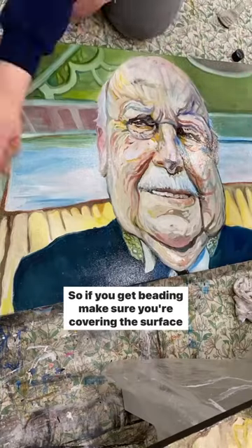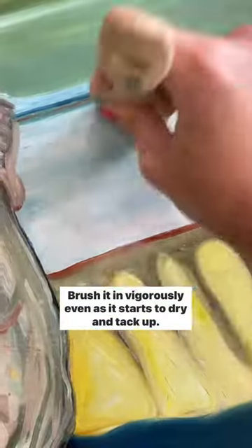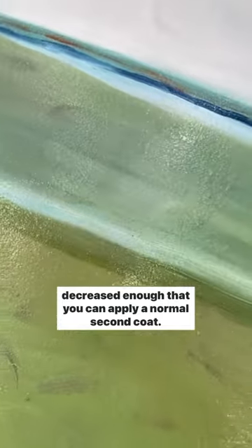So if you get beading, make sure you're covering the surface with as little varnish as possible and dilute the varnish with up to 10% solvent. Brush it in vigorously even as it starts to dry and tack up. This will reduce the glossiness but help it to stick. After you've done this, the surface tension will have decreased enough that you can apply a normal second coat.